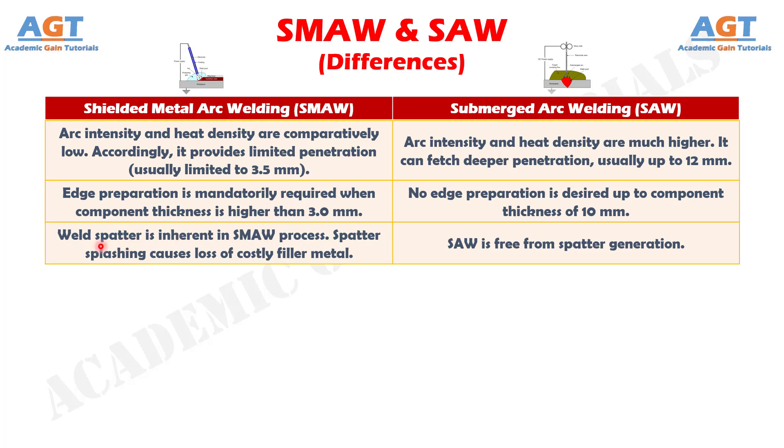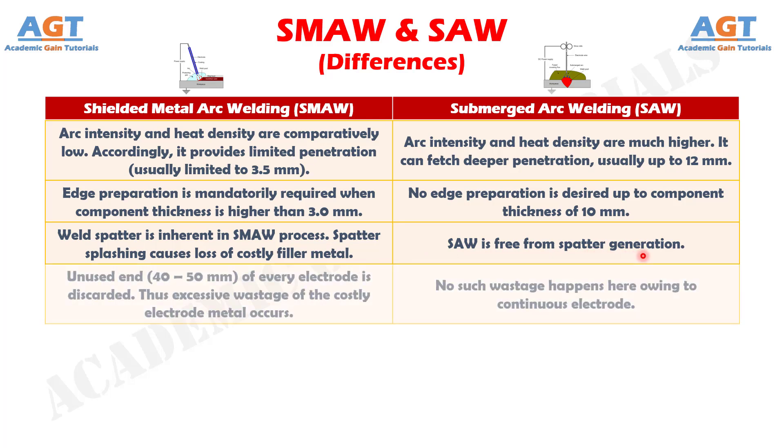Difference number 17: Weld spatter is inherent in the shielded metal arc welding process; spatter splashing causes loss of costly filler metal, whereas submerged arc welding is free from spatter generation. Difference number 18: An unused end of 40 to 50 mm of every electrode is discarded in shielded metal arc welding, resulting in excessive wastage of costly electrode metal, whereas no such wastage happens in submerged arc welding owing to its continuous electrode.